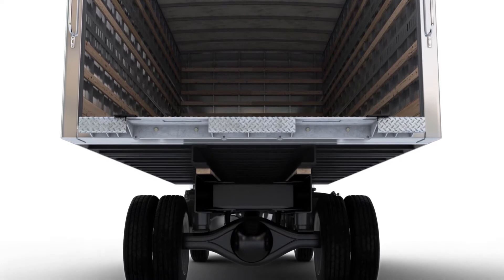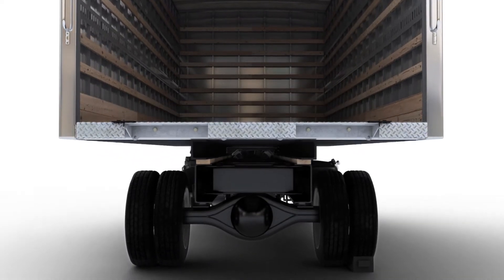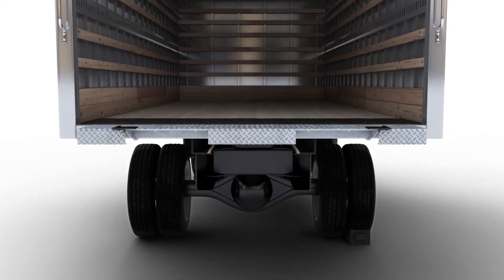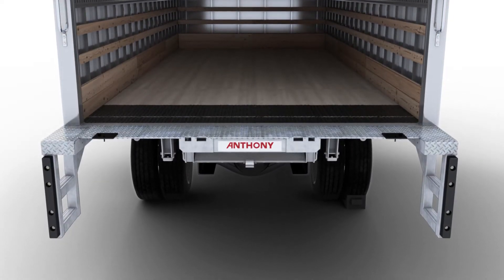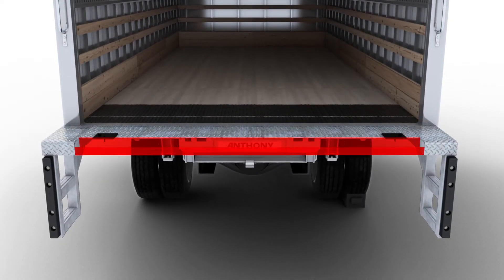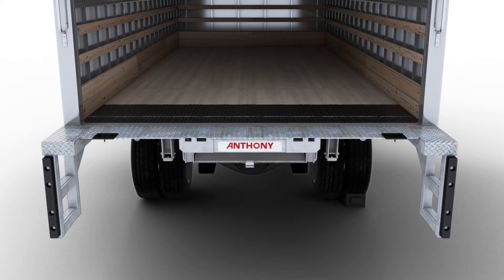Regardless of how it's installed, the depth of the floor extension and the depth of the dock bumpers should be the same, with the exception of the walk-ramp ready version. This version has an inset floor extension that's narrower than the dock bumpers. It can either be welded or bolted on.